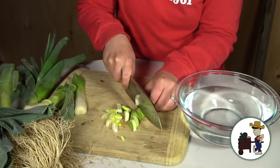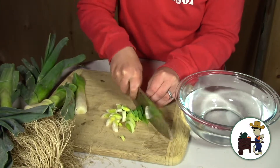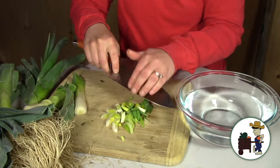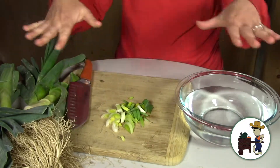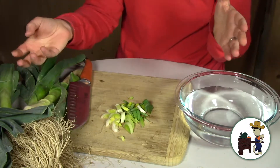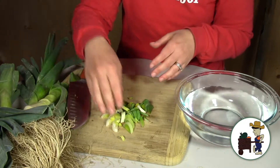I have frozen leeks before. I've gone through this cleaning process, and then after I have my little half moons that are cleaned, I put them on a baking sheet and stick them in the freezer so that they freeze all separated. Then after they're frozen, after a day or so, I put them in a Ziploc bag.